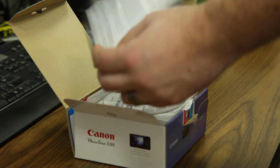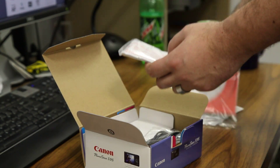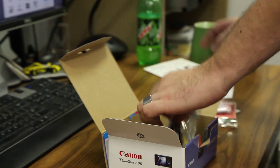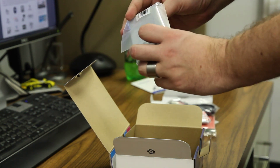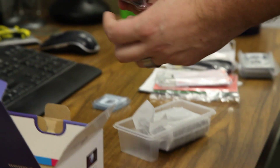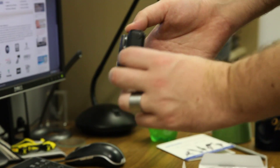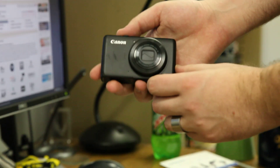So you have Canon's Limited Warranty Card, Canon Solution Disk with Software, PowerShot S95 Guide in Spanish and English, Mini USB to USB, Video Audio Out, Battery Charger, Battery, Wrist Strap, and the camera body. That's the Canon PowerShot S95.